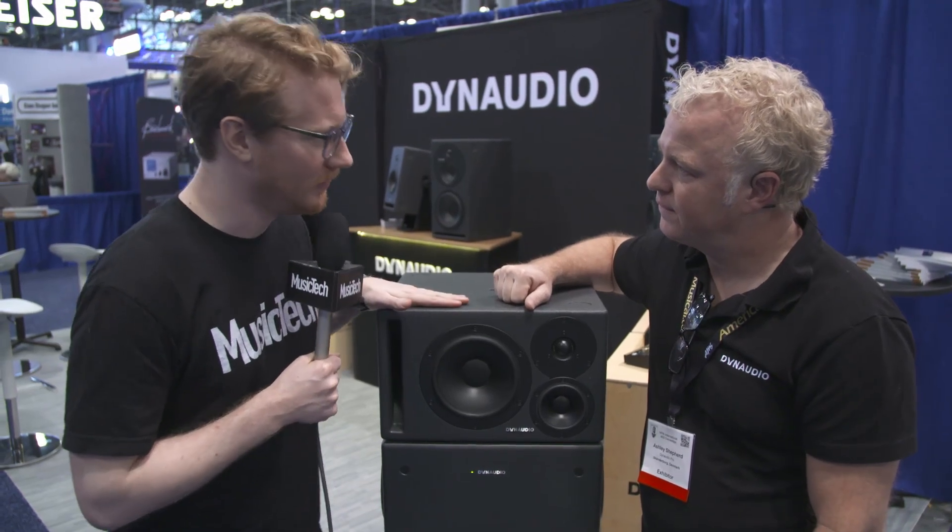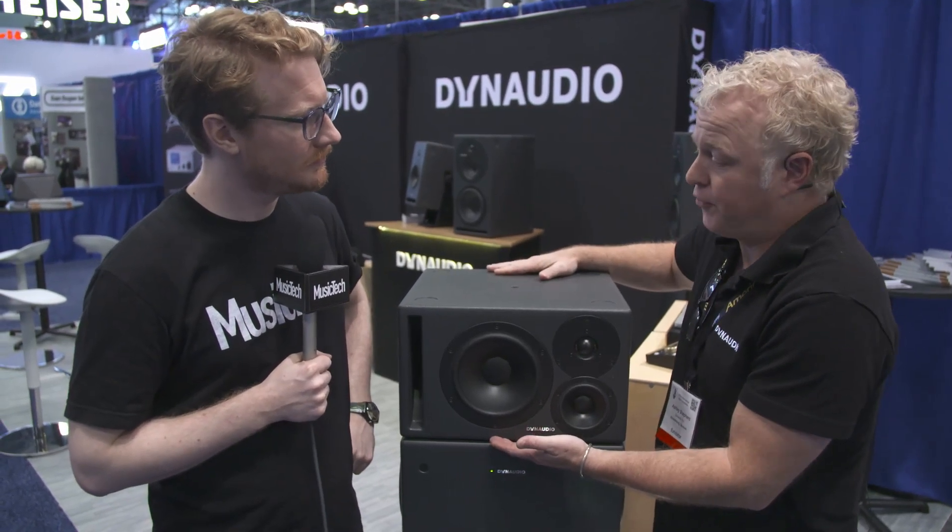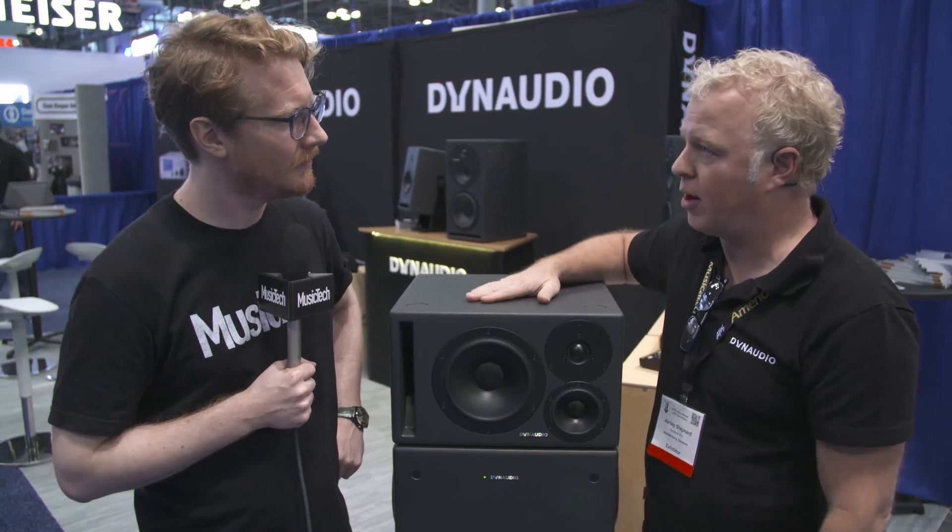What are the advantages of this particular model? Well, it's small — this is our compact three-way with high power handling. So if you're in a situation where you have a smaller setup and you really want high-powered, accurate monitoring in a small package, this is a great way to go.